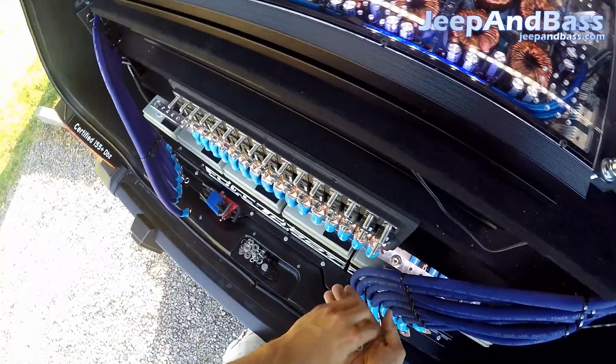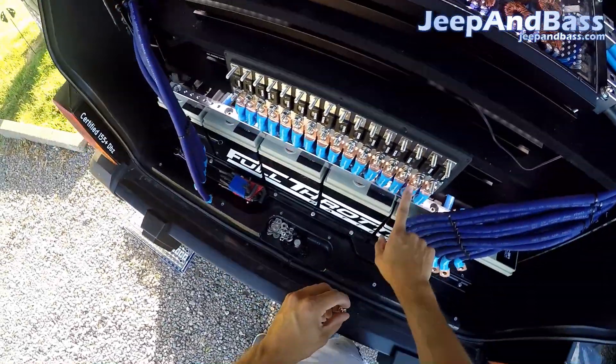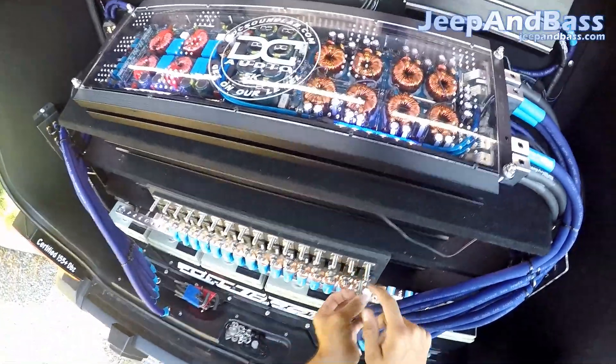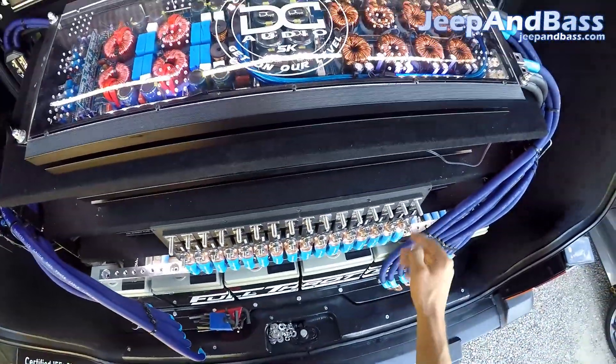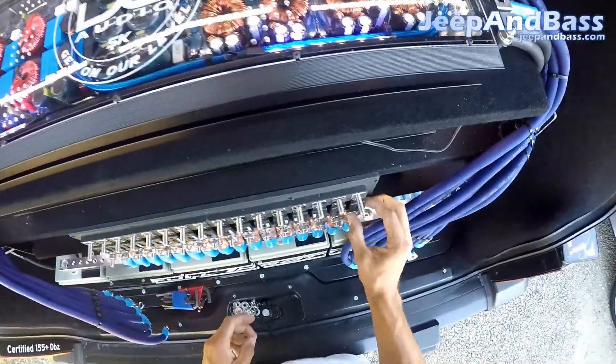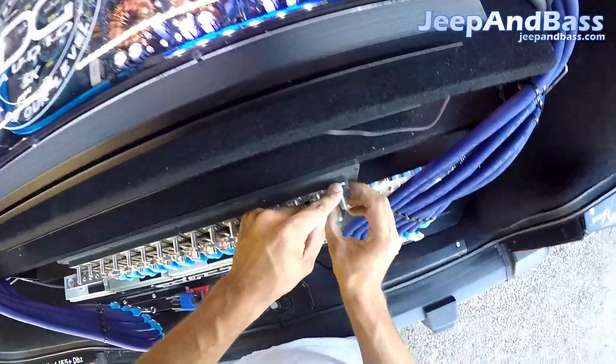This is the older style of block where the fuses are somewhat separate from the rest of the ring terminals, but not on top. The newer style has both separate, so you can pull fusing without actually having to pull any wires, which is pretty cool. So let's see if I can get these guys out.